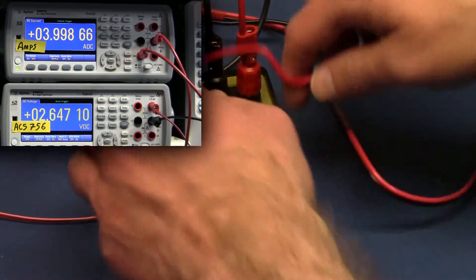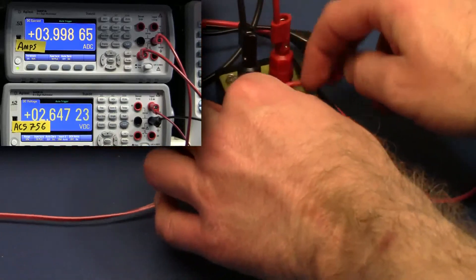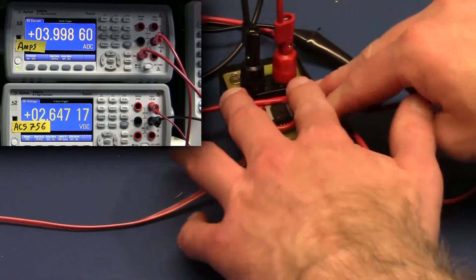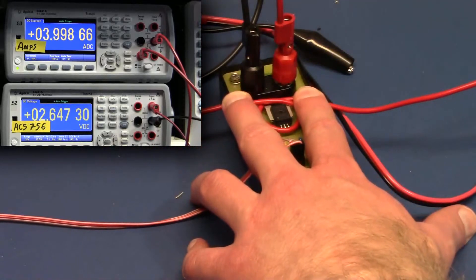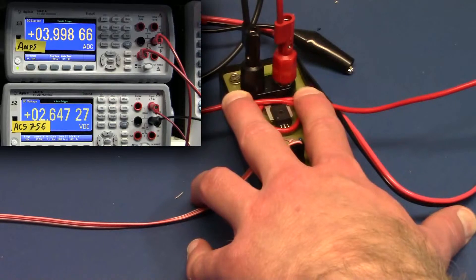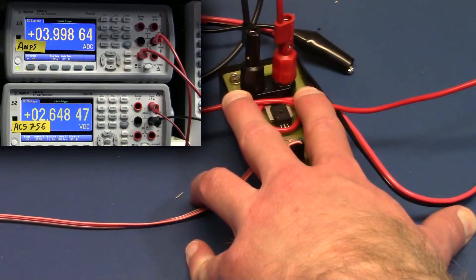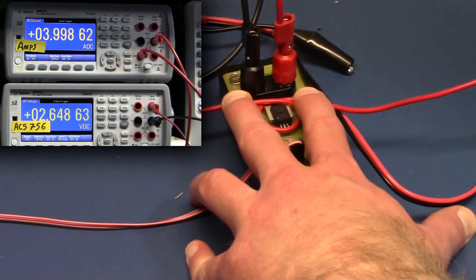If we twist it up and make a loop around the Hall Effect sensor, let's see if we can get a little more induction going on. With it off we're at 2.647. We turn it on and we're at 2.648, so we get again about 1.2 to 1.3 millivolts of change on the output of the ACS-756.